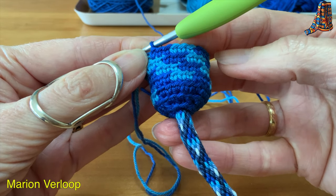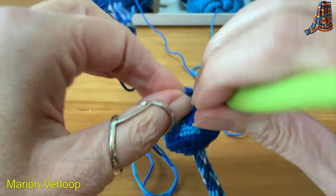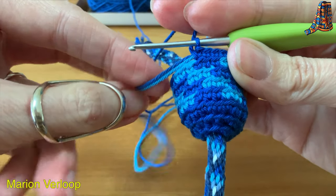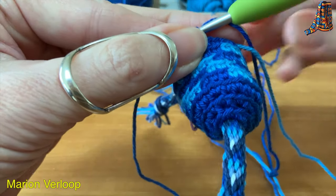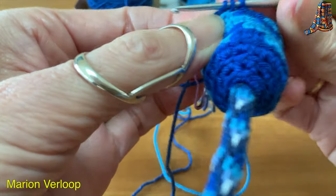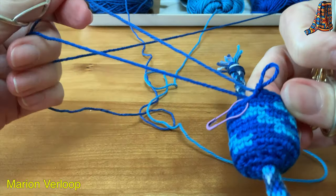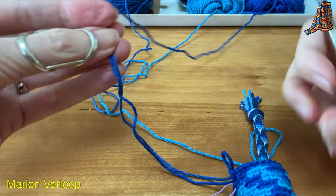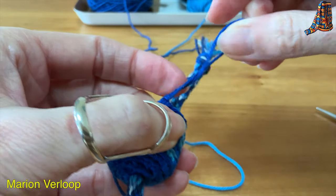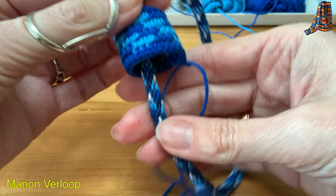I have finished the four rounds with the pattern, and I will now make the last round, which will be crocheted with the dark blue. Put my marker in. I have now crocheted 18 stitches. I will leave out the light blue yarn and I will keep crocheting over the extra yarn — five more normal stitches and then one slip stitch. I will cut the yarn I'm crocheting with and the yarn that I'm still carrying. I will leave a tail and pull the loop. And I will cut the light blue yarn close to my work. Now you can really see the bell.